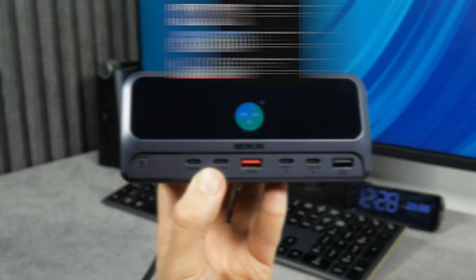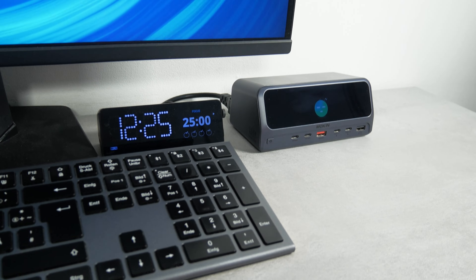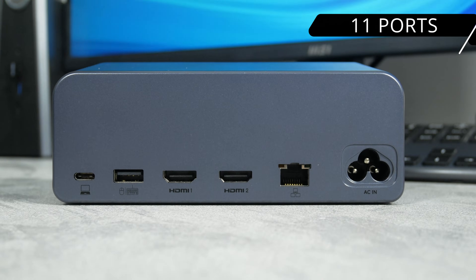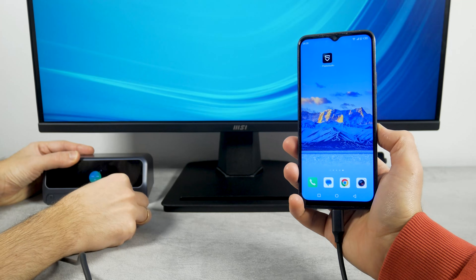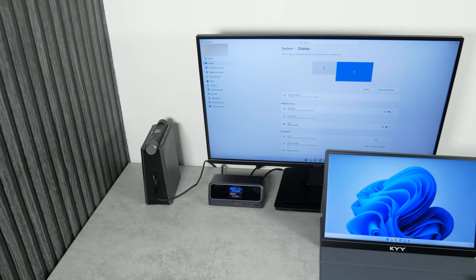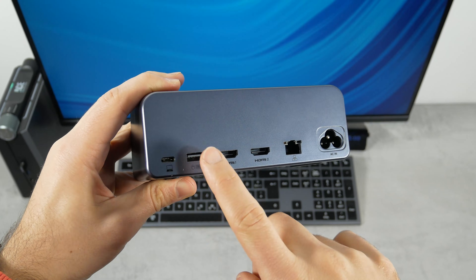What's up, guys? We have tested many different charging stations on our channel, Tech Brothers, but the new docking station from Mokin looks like the most advanced because it has 11 ports. The USB-C ports have a total output power of up to 160W. Moreover, there are ports not only for charging, but also for data transfer, connecting monitors and connecting to the Internet. In other words, it is a docking station, not just a charging station.